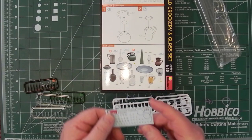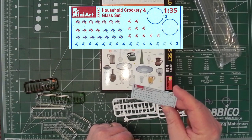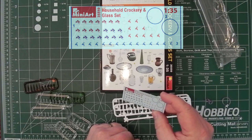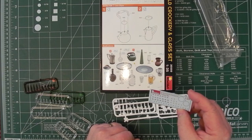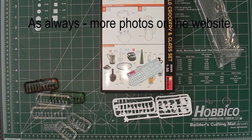You also get a small decal sheet with decorations for glasses and bottles, and a couple of loose circles to put on your tray for decorative purposes. So all in all, a neat little set of things for your diorama. Thanks to MiniArt for sending it along for us to have a look at.